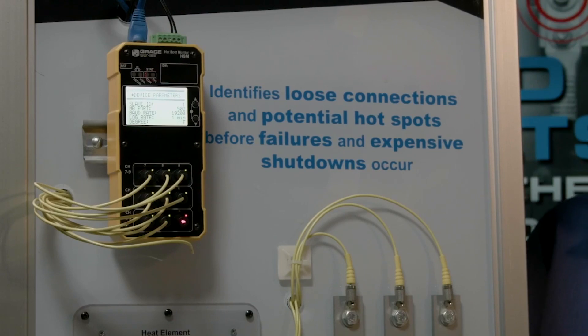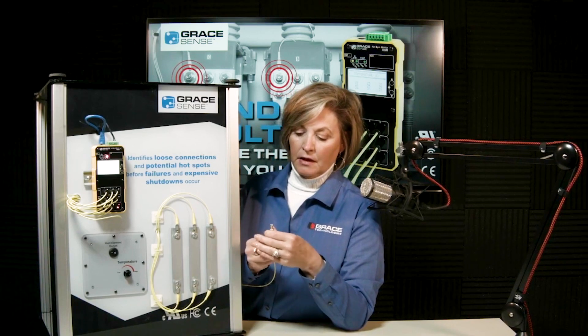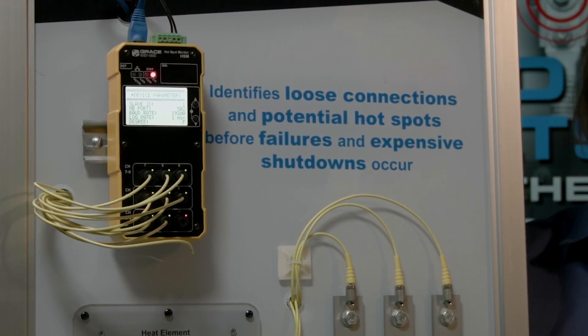The polymer fiber is non-conductive, allowing it to be routed through any electrical environment without risk of interference with control or power wiring — it is effectively invisible inside conductive environments. Attaching the fiber to a bolted location uses a fixture that is essentially a standard ring lug, with the only requirement being a #6 gauge wire opening to match the probe size.